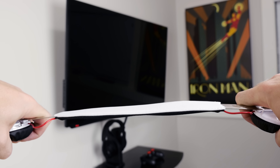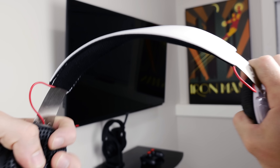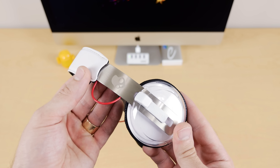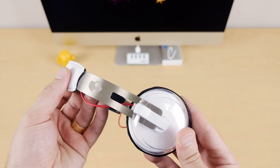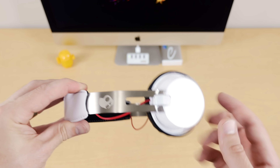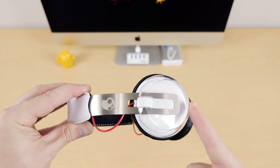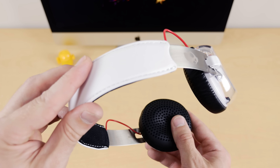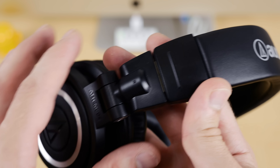So go ahead and throw it in your backpack, be rough with it — just don't drop it or you'll probably crack that plastic housing. My only gripe about the headband is the free slide adjustment. This is purely subjective, but for me at least, unless it clicks and locks into position, I find that both sides of the band will move over time, creating the need to readjust for a proper fit more often than with a click lock mechanism.